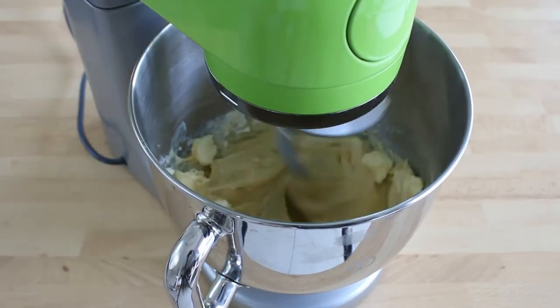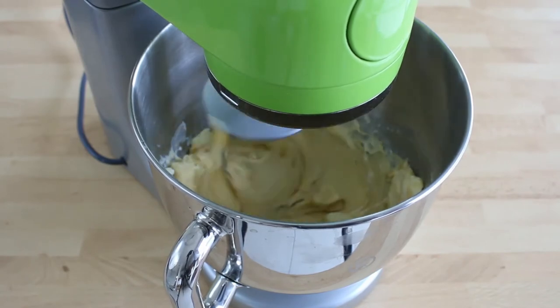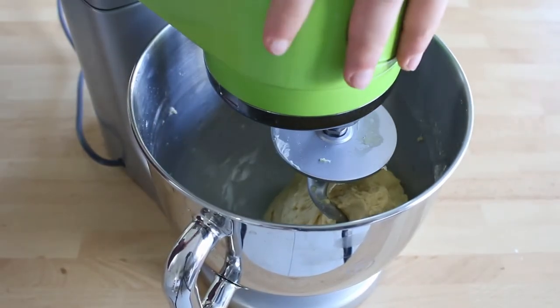Once all the butter is incorporated, slightly increase the speed and keep on mixing for around 20 minutes. In the end, the dough will be very firm and it will clear the sides of the bowl.